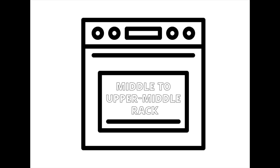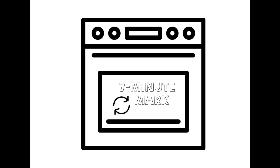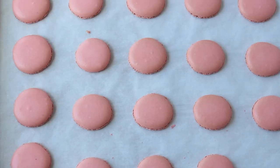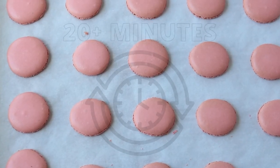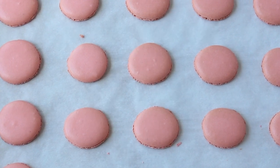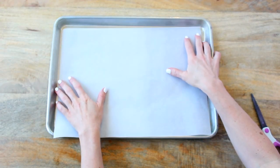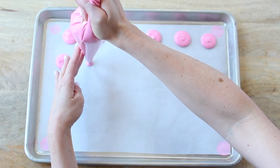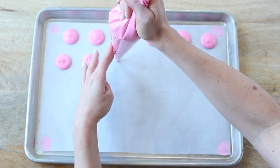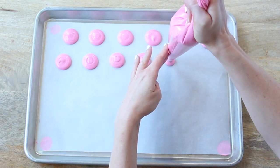Insert the pan into the oven on the middle or upper-middle rack. Bake for 13 to 14 minutes, rotating at the seven-minute mark to ensure even cooking. Remove the macarons from the oven and cool for 20 minutes. Once cooled to the touch, carefully detach each shell. Dispose of the used parchment paper, place a fresh sheet on your baking sheet, and continue piping and baking the remaining batter. As you bake each batch, continue to cool the shells and prepare the macaron filling.